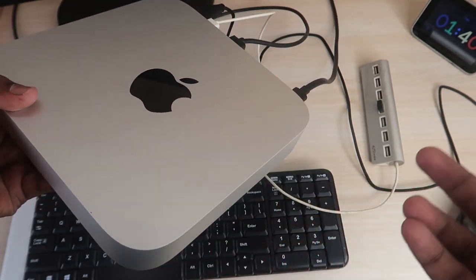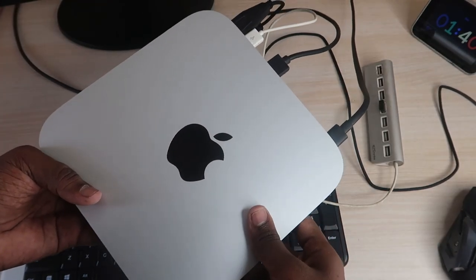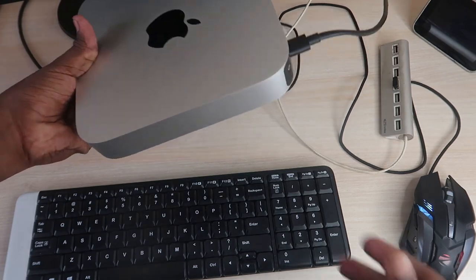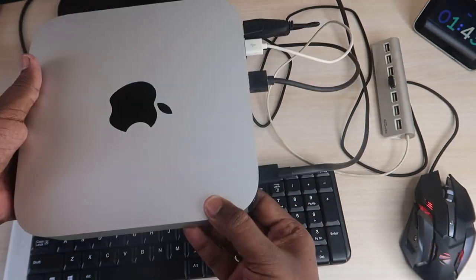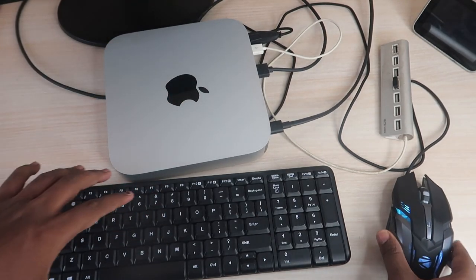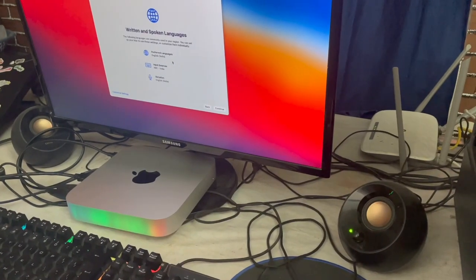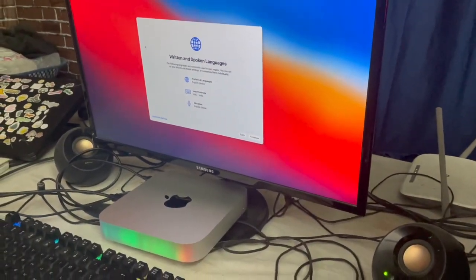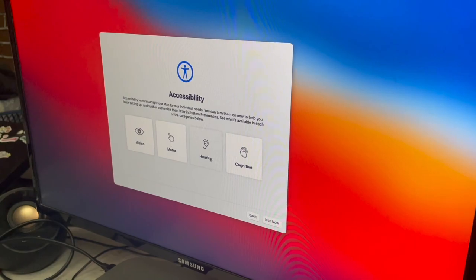This is a simple plug-and-play setup. The macOS comes pre-installed, so you just turn on the device and go through the initial on-screen settings. The setup is very simple: once you turn on the device, connect your mouse and keyboard, then follow the on-screen instructions to select your language and country. If you already have an Apple ID, use that to register, or you can continue as a guest user. Connect to Wi-Fi to complete the remaining steps and you'll reach the macOS home screen.